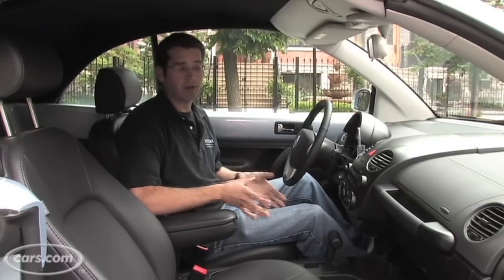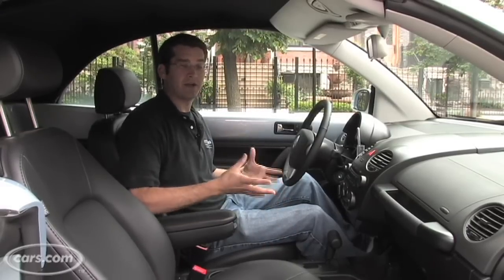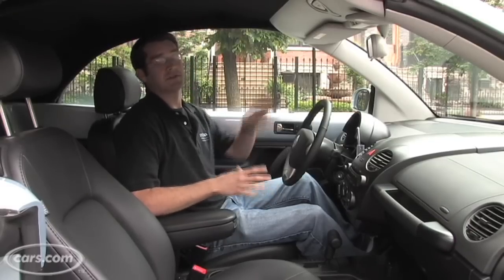Even though most would rather drive with the top down, the top up is still a really enjoyable experience because there's not a lot of wind noise, there's not a lot of road noise, and the top is a very high-quality material that's very seamless inside.